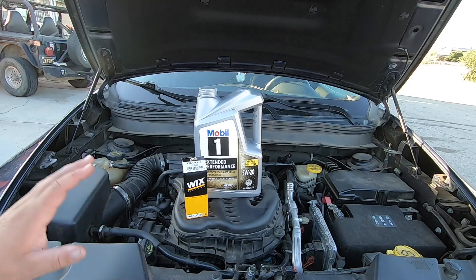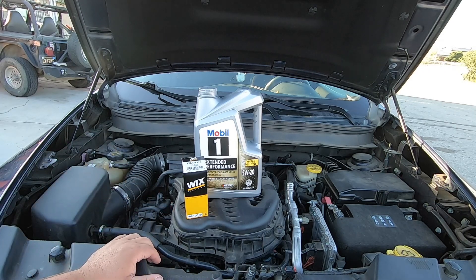According to the book this actually takes six quarts for an oil change, so this five quart bottle will not be enough. But I have a partial bottle from my last oil change that I'm going to be using.